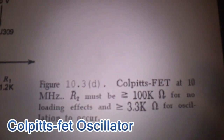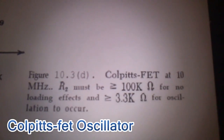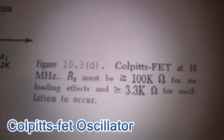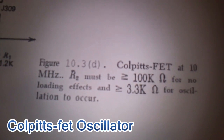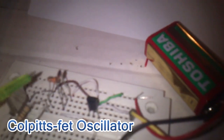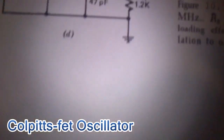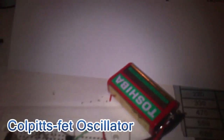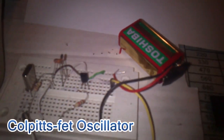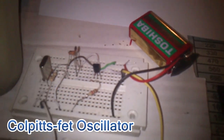I believe both N-JFET and P-JFET will work, but I didn't try it — I just tested with N-JFET. Here we have two divider capacitors which should be less than 100 pF to work much better. 5 volts is good enough; my battery is not fresh.